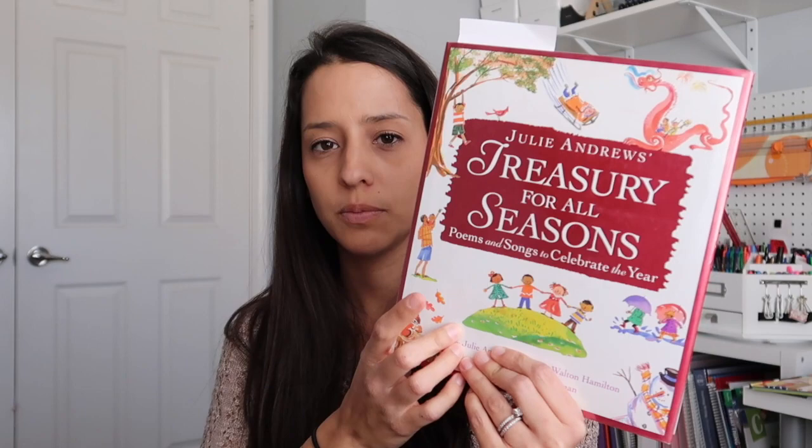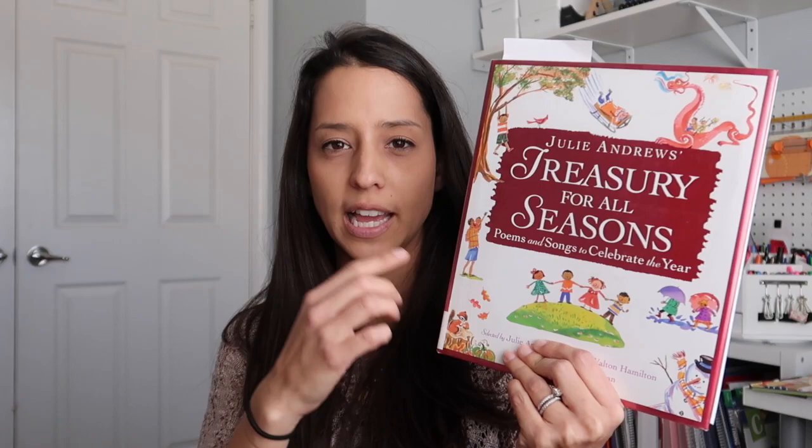This next book I actually got from the library, but I think I'm actually going to buy it and have it in our collection because I love it so much. It's the Julie Andrews Treasury for All Seasons: Poems and Songs to Celebrate the Year. Right now we've been reading the poems for March and a little bit for spring — they have spring poems, and a lot of it was St. Patrick's. I think it's really cute and I do want to have this for our collection, so when I can't renew it anymore I will probably end up buying it.